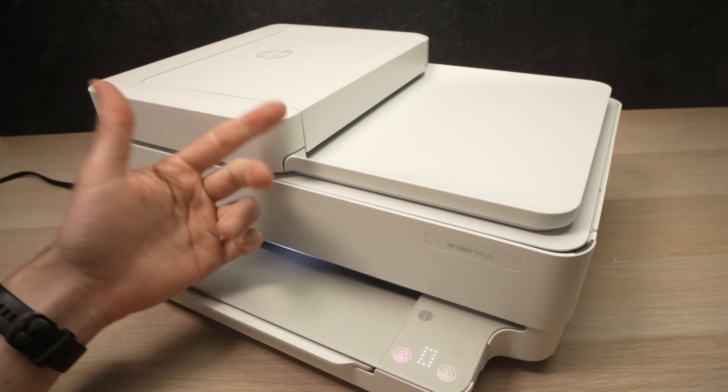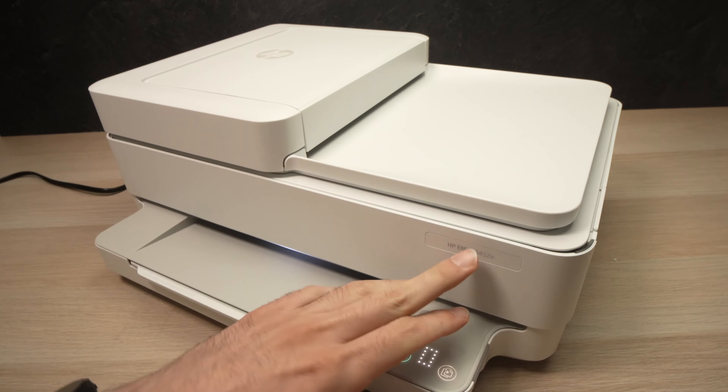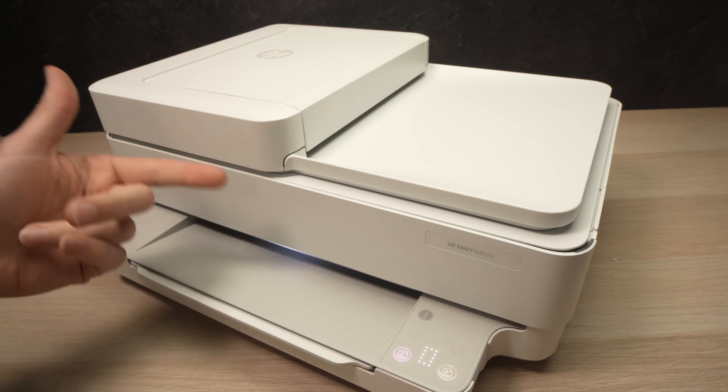In this video, I'll show you how to find the Wi-Fi password of your HP Envy 6452e, or any 64-and-some-other-numbers printer. They all work the same way if they look like the one I have over here.